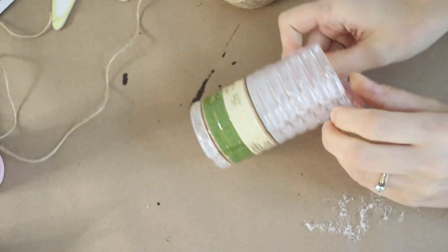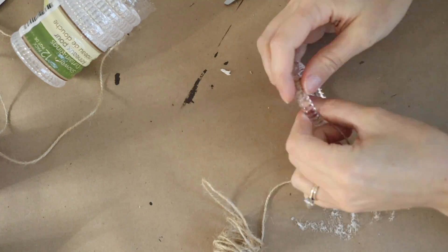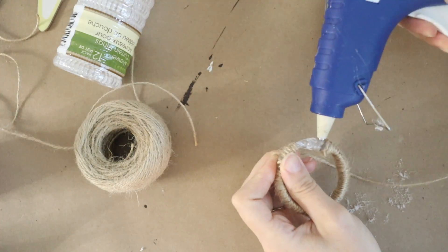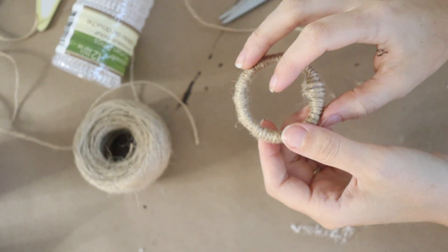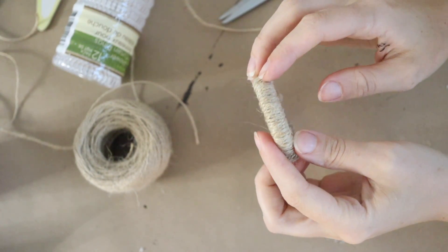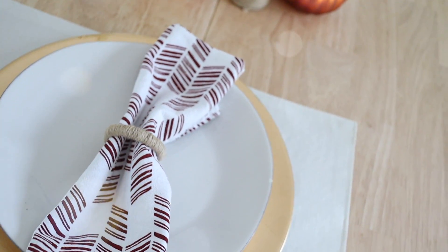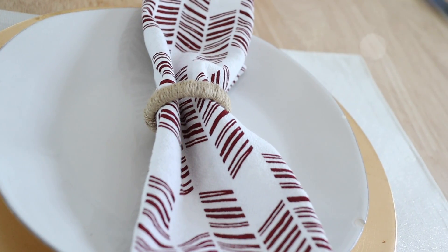Another DIY tablescape idea is to make DIY napkin rings. I'm just taking shower curtain rings and with a little bit of hot glue, I'm wrapping these in jute rope, hot gluing here and there to hold everything in place. This is a super quick, easy, affordable upgrade to make your table setting look a little nicer and more elegant, and once you DIY these napkin rings you can use them over and over again.